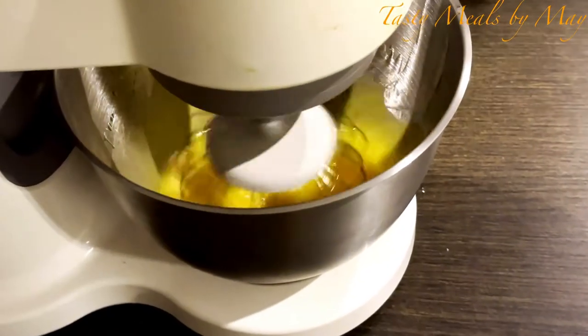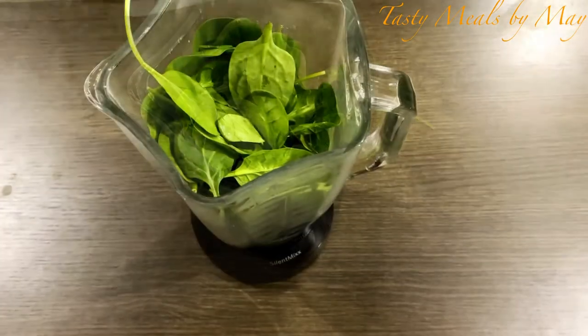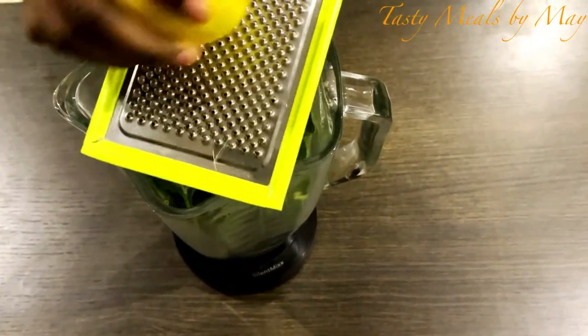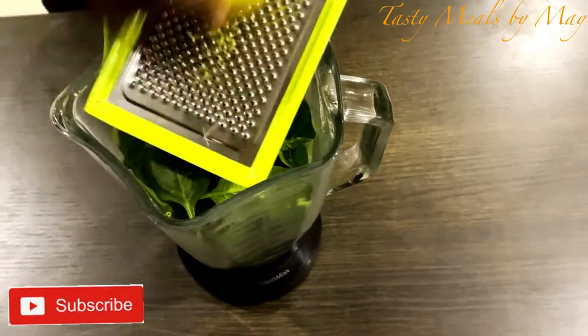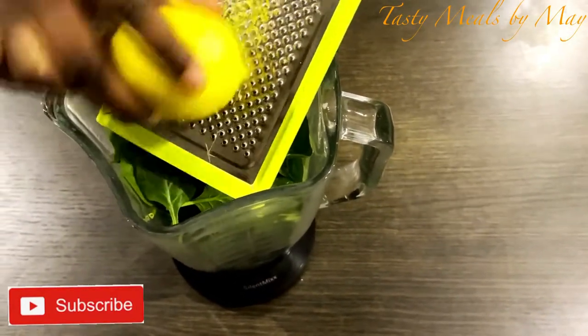And I will blend the spinach in this video, because it has a very nice and different taste.